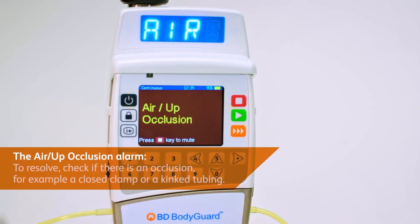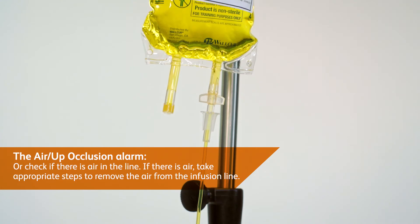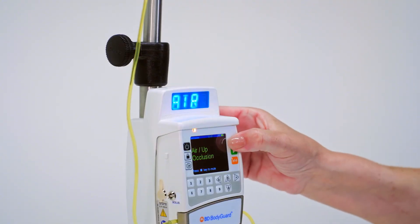The air up occlusion alarm signals there is air in the infusion set, or an occlusion above the pump. To resolve, check if there is an occlusion, for example a closed clamp or kinked tubing. If there is air, take appropriate steps to remove the air from the infusion line.